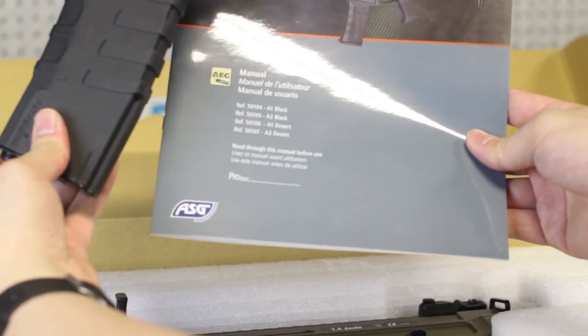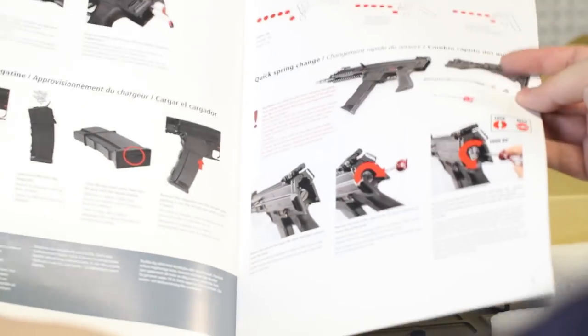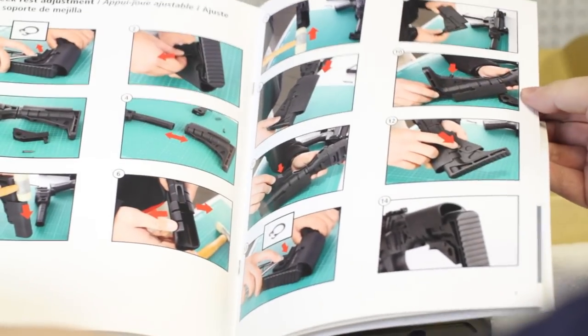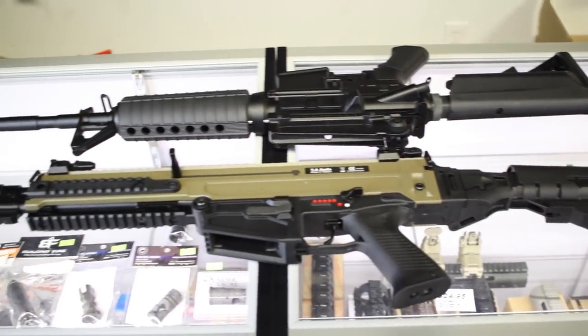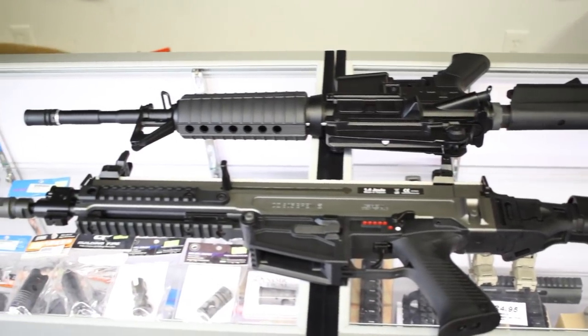Not much in the way of accessories — you get a manual and a high cap magazine. The manual is a glossy 12-page affair with photos of the actual gun, and teaches you the basics like how to swap springs, adjust cheek riser, and field strip the barrel. Only complaint is the lack of an exploded parts diagram. Compared to a standard length M4, the A1 is nine centimeters longer, and the A2 is right about the same length.